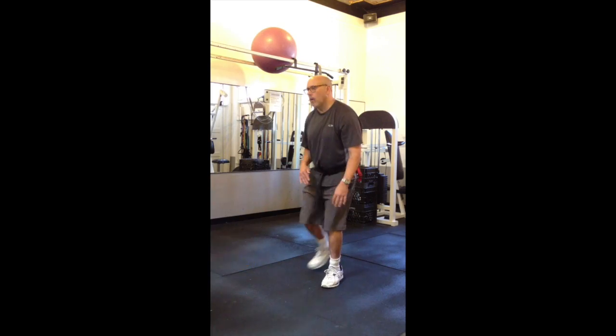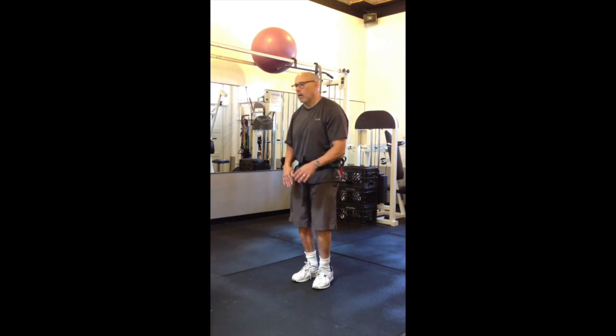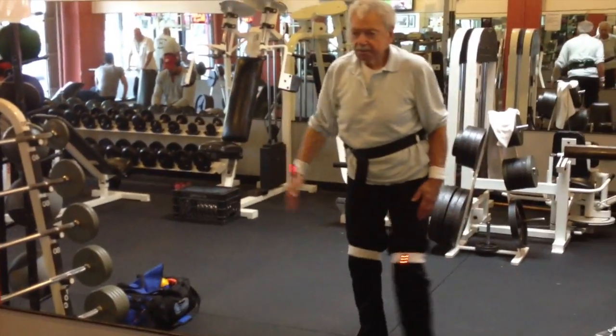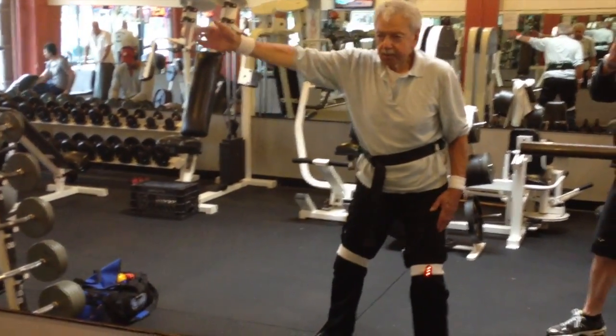Early on in my pursuit to find exercise techniques and methods to address the symptoms that can occur for people with Parkinson's, I discovered pretty quickly that adding visual cues was an extremely effective way in getting my clients to create larger and smoother movements, as well as allowing them to form coordinated movement patterns more consistently.